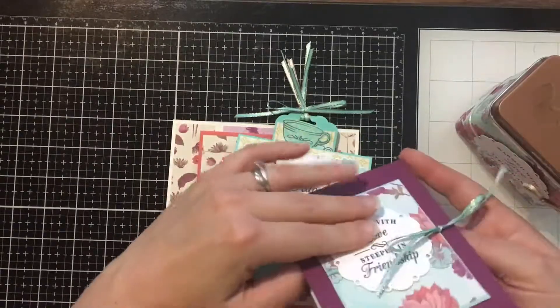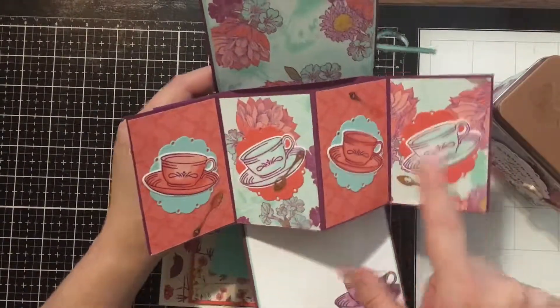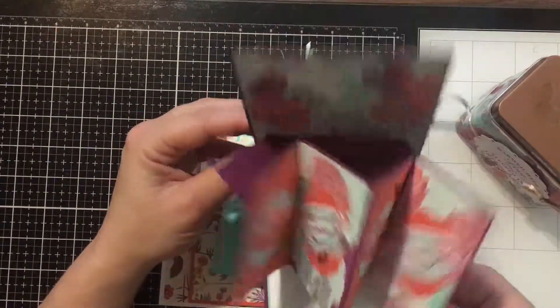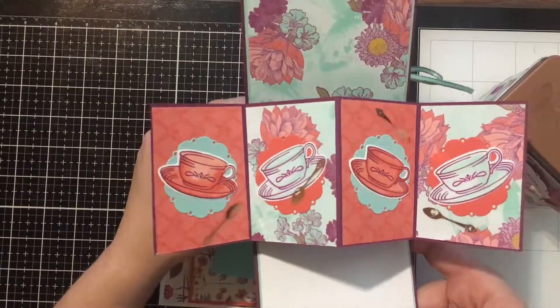I thought this pop-up project was so pretty. I love that the stamps come with gorgeous tea cups, and the vinyl stickers have cute little spoons. This is a really fun technique with a neat wow factor to it.